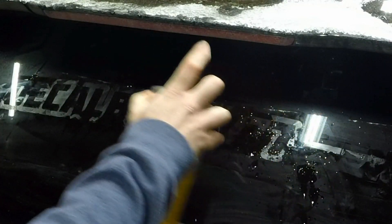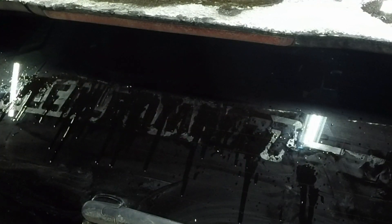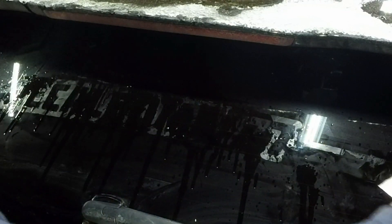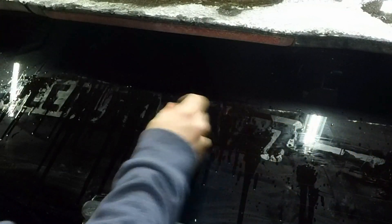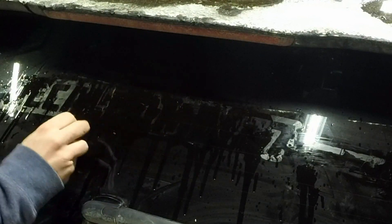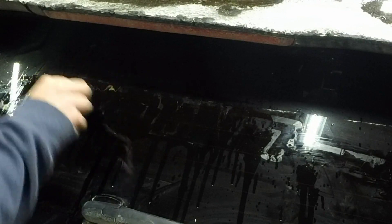Just spray some of that on there. What I like to do, once that's on there, just take the razor blade and move that around on there — scrape it with that Goo Gone on there. You'll see how it'll peel right off.